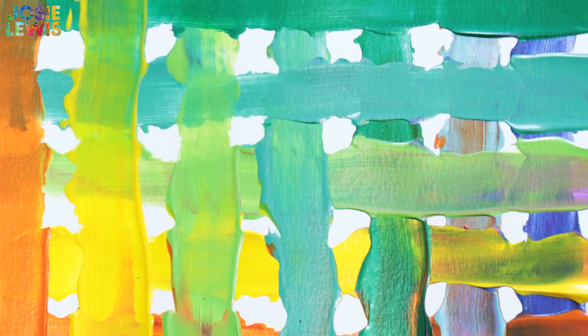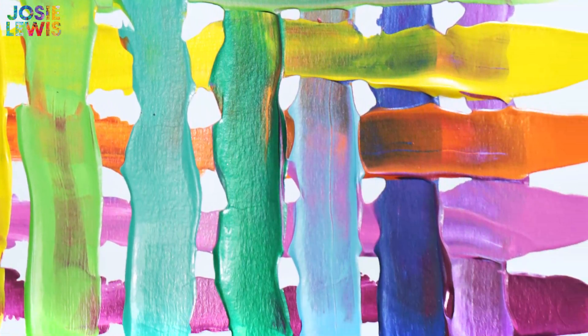It can be really fun and satisfying to get your fingers dirty just like a kid. Hi, I'm Josie Lewis with Crayola and today I'm going to show you how to make a cool abstract painting with your fingers. I believe the experience of making art is the best part and doing it just for the process is 100% worth it.